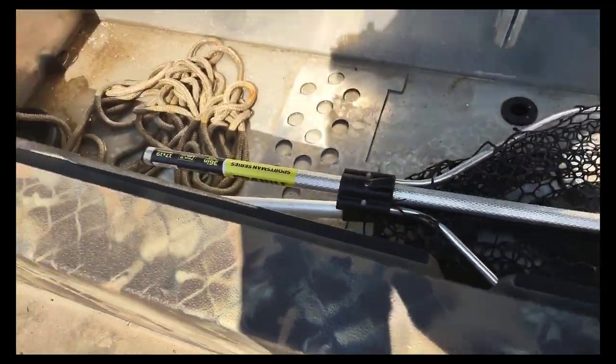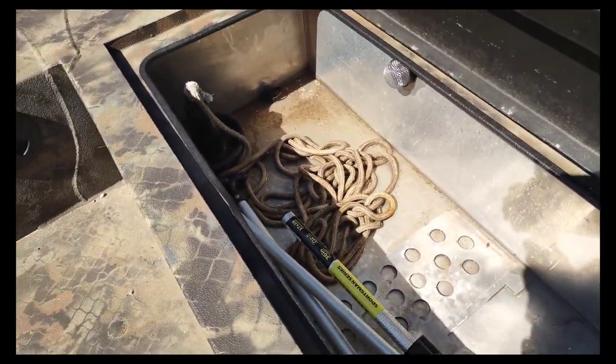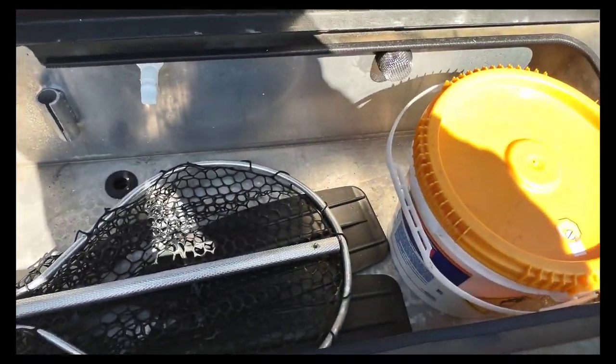I definitely wish they would have done more of a dry storage. A live well — I get it — but longevity-wise, I don't want to always have to be cleaning this thing out.